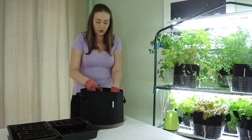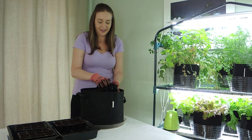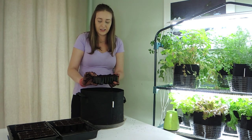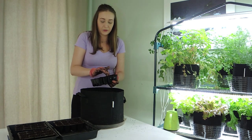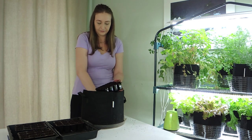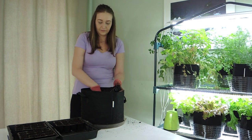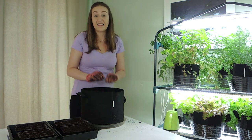To fill our tray we're just going to pour the soil right on top. This could get a little messy but that's the whole fun of it! Once we have the soil in our tray filled to the top we're going to press it in. You want a really nice dense base for your seeds — you don't want any air pockets. Once we press in the soil, we're going to fill it to the top again. And there we go, it's full!